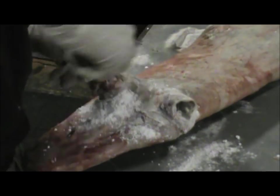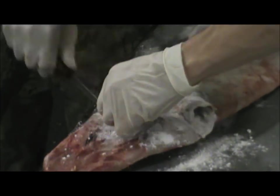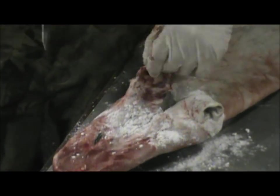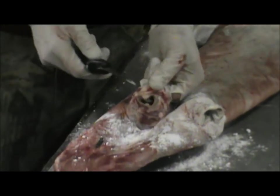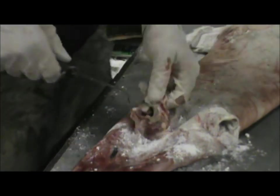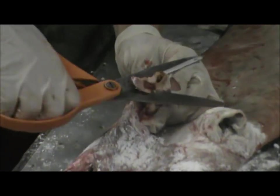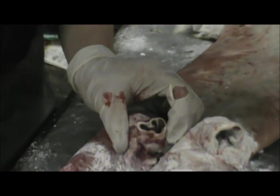Because if you don't do that and the ears rot, and then you go to sell it to a fur buyer and they smell like they're rotten, he doesn't know if it's just the ears or if it's the whole batch. So he's not going to give you more money for them. You figure the larger the ear hole, the more air gets through? Yeah.